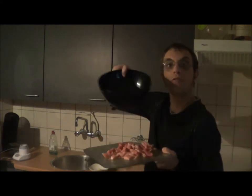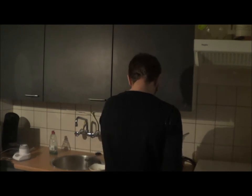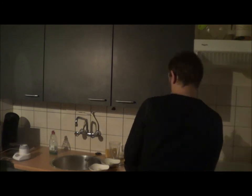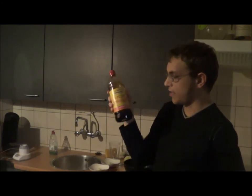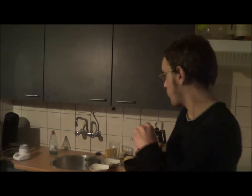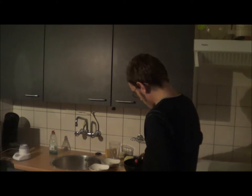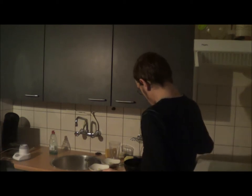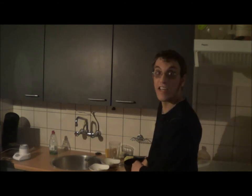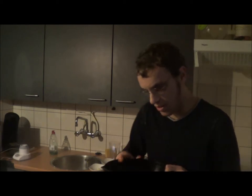I'm going to put the meat in a dish, and then I'm going to add some soy sauce — or ketchup manis — in it. I just add enough to make sure that my meat is all wet. Just not too much, not too little.